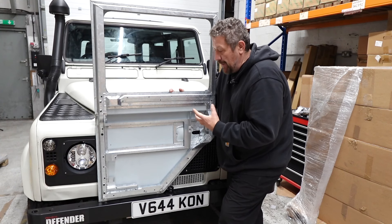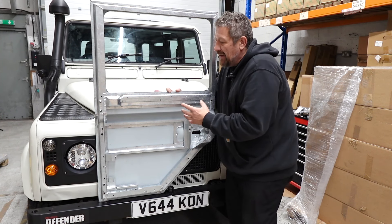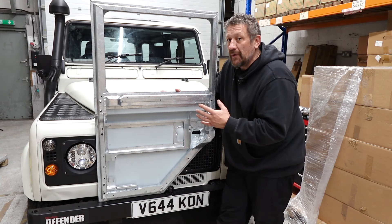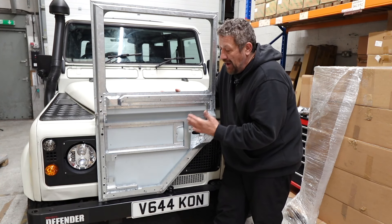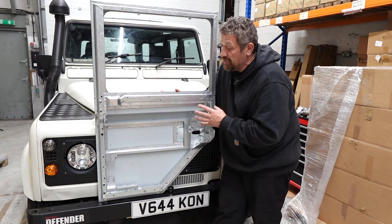They are built for the job. Door rot is a massive problem for a lot of people. Nobody anticipated that Defenders would still be on the road 40 years later, and as such things are going to need to be replaced — and the doors, unfortunately, are definitely one of those items.